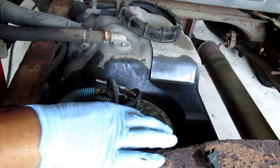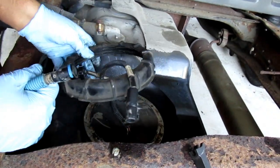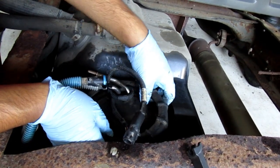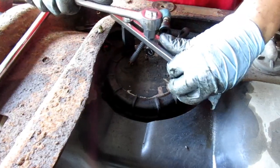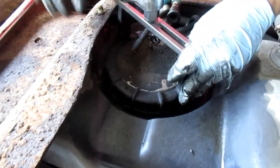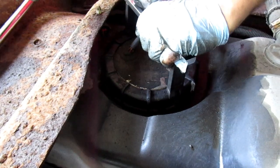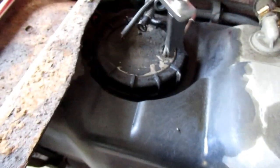Once you get that back in, just put your wire through your ring. Put your ring back on there. You want to snug this so it seals good.